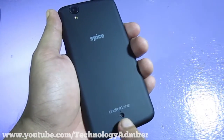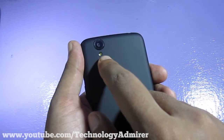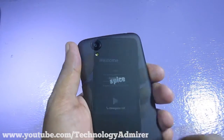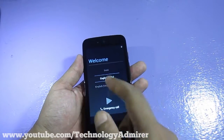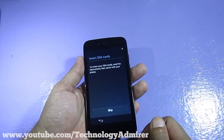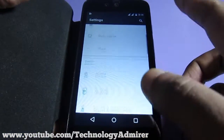On the back of the smartphone, it has a main speaker, Android One logo, Spice logo, single LED flash, and a rear-facing 5 megapixel autofocus camera. I am now going to set it up and install the latest version of Android, which is Android Lollipop 5.1.1, and see how it runs on this device. As you can see, it is already up and running the latest version of Android.